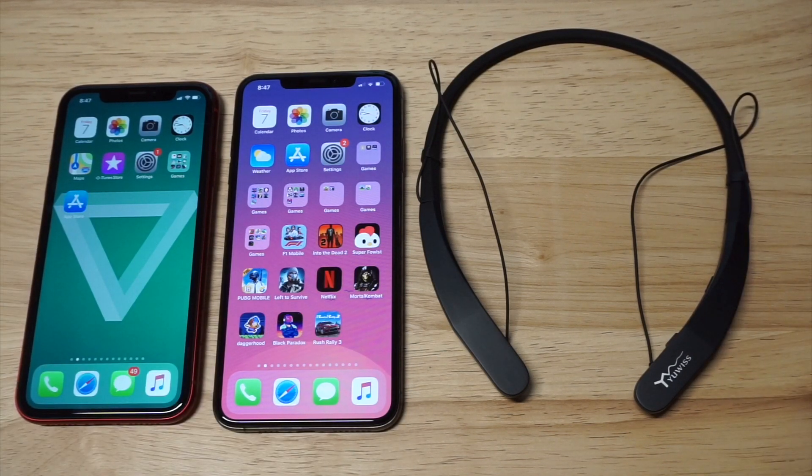We're gonna be checking out the U-Swiss. These are some awesome headphones for working out and running. I have a link down there if you guys want to check it out, as well as a full review link.